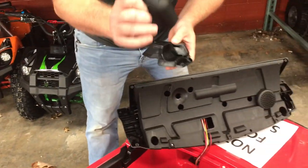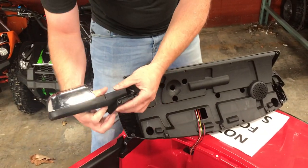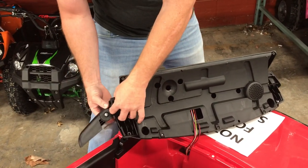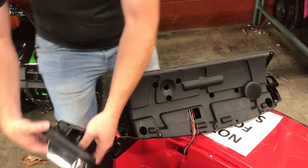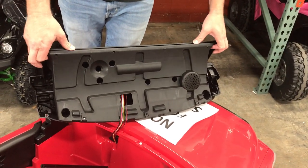I know I'm using the wrong mirror here, but it's the same concept — clip it in and install it back. Put the dash back. But for the reference of the video, we're going to go a little bit further.